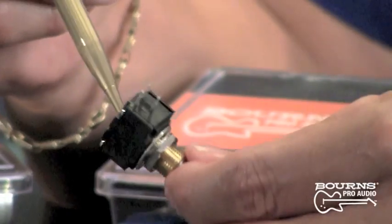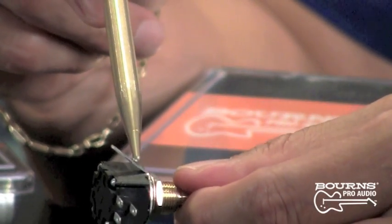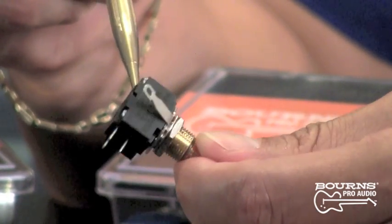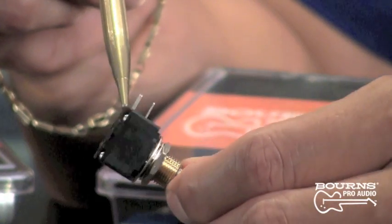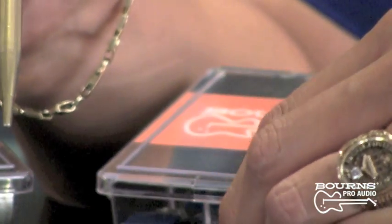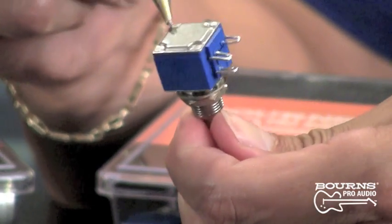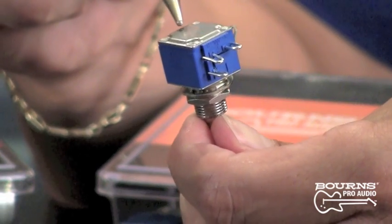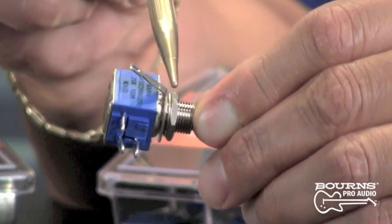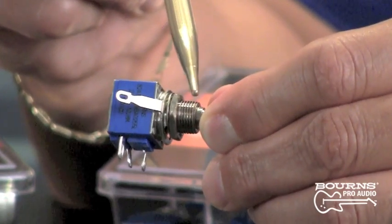On model 95s and model 82s, we provide a solder lug to ground the bushing and shaft. There is no can, no rear cover, no metal sides that you can ground to, so you ground the pot through this solder tab. On the model 82, the rear cover is nickel plated so you can't solder to it, so you really need to use the tab to ground the shaft and bushing area.